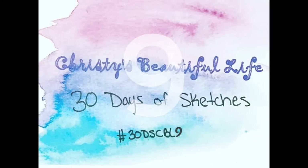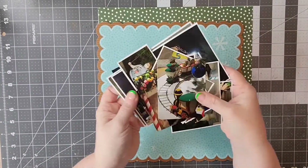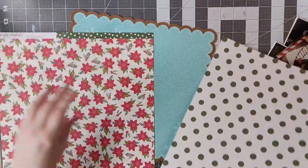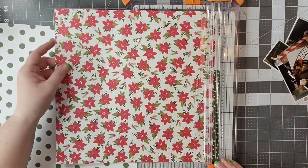Hello and welcome to day 11 of 30 days of sketches with Christie's Beautiful Life. Here is this awesome sketch by Alison Davis, and here are all of the 16 pictures that I'm going to be putting on this layout. If you like to scrapbook a lot of pictures, stay tuned.